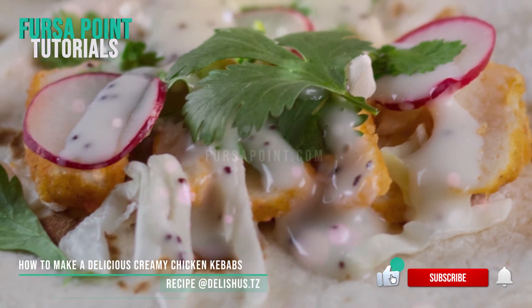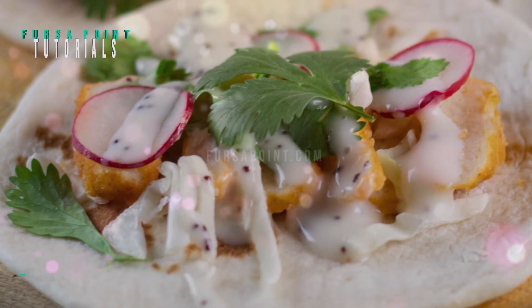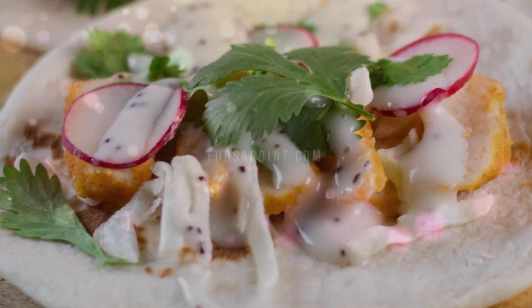This dish pairs well with fries, rice, or our tasty Turkish bread. Please give it a try and tell us what you think. For recommended similar tutorials, please check in the description below.